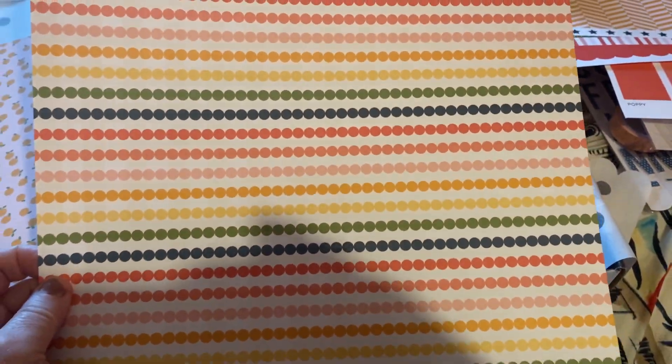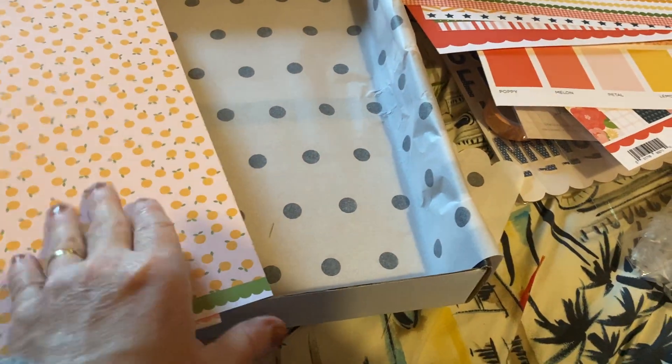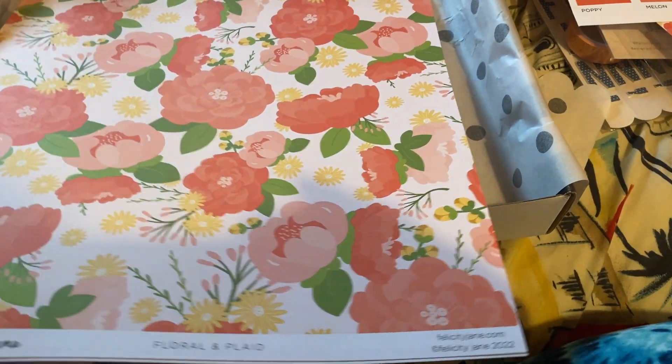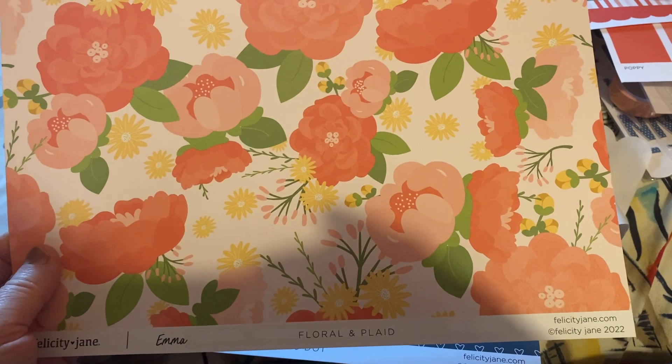'Stripes and Citrus' is in the lemon color, with the citrus background in petal and oranges in lemon. 'Floral and Plaid' has florals in melon, poppy, lemon, apple, and lime. There's also a petal version. 'Hearts and Swiss Dot' comes in blueberry, and then in petal and melon — the background is petal and the dots are melon.